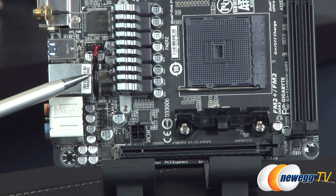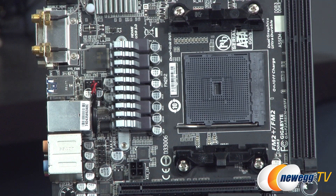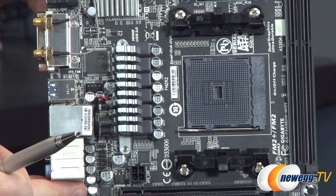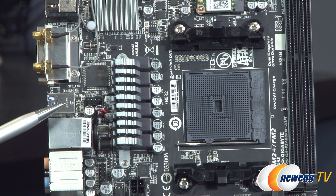Moving up the side, you can see a small battery. Above that, you have one of the two fan headers on the board — a 4-pin fan header for a case fan. It's 4-pin, which means it's PWM-capable, so it can control its speed more precisely if you use a PWM-compatible fan.